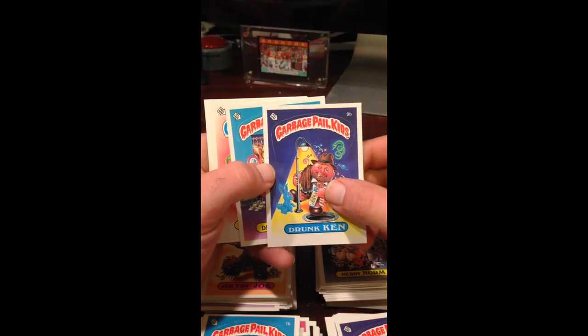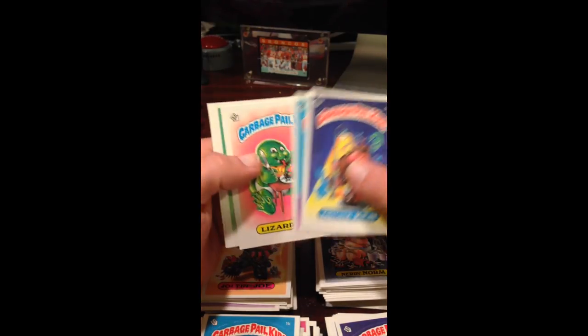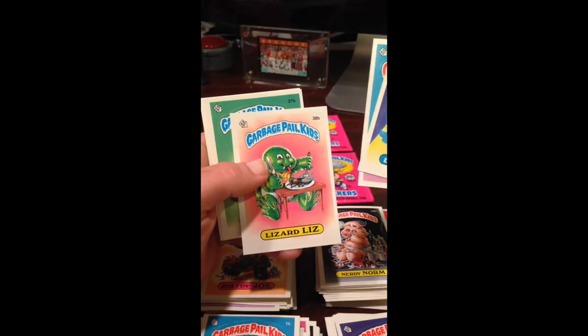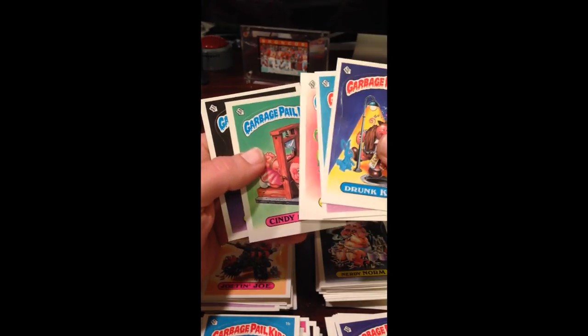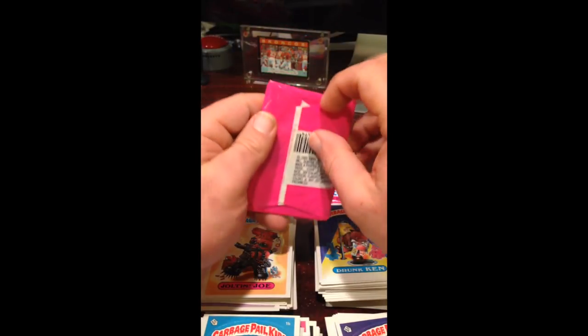Another Drunk Ken — I feel like we've got a bunch of those. Dressy Jessie looks good, Liz a little off, Cindy Lauper, and Boney Joanie. We're at the bottom of the box.